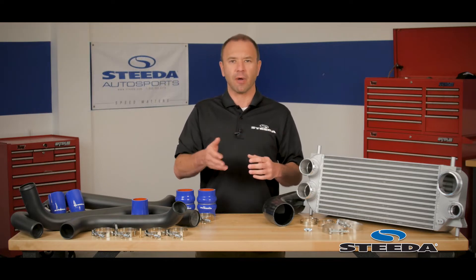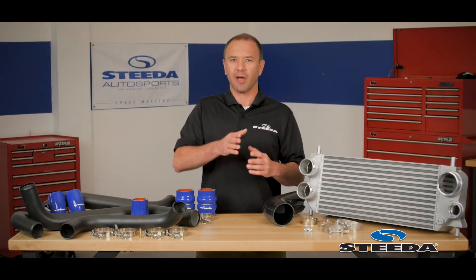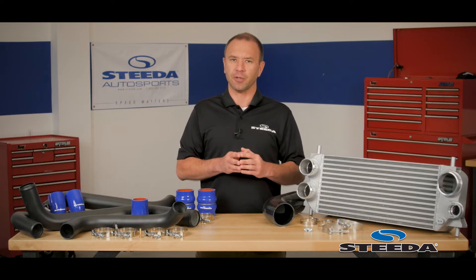As you know, if you've been towing, driving around town, or just even getting onto the highway, these engines get heat soaked pretty quickly, and the front mount intercooler is the solution to that.